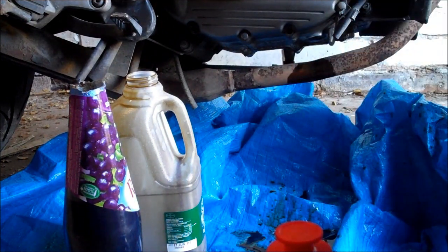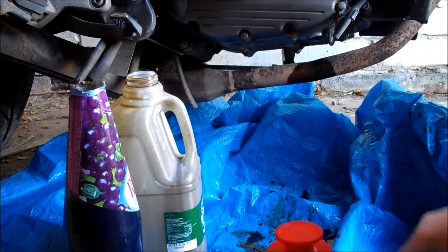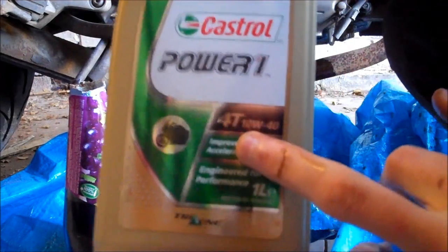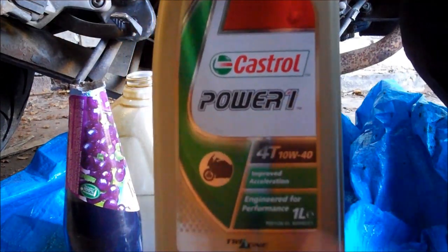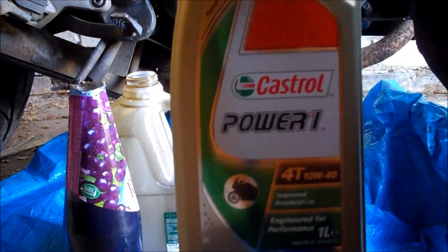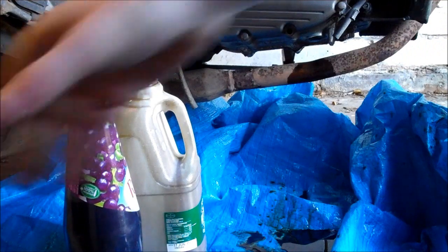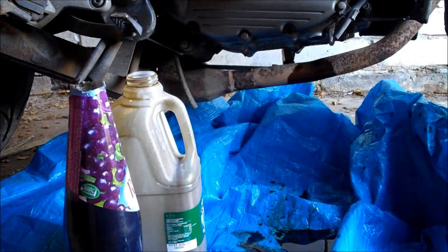Now we've got our oil out, we need to put it all back together and top it up with this stuff. I'm using Castrol and the important bit is it's four-stroke, 10W-40. That covers all the main operating outside temperatures, which is ideal for this country as it could be minus 7 or plus 30. That's the stuff I use and recommend, but please do check your owner's manual or a Haynes manual.